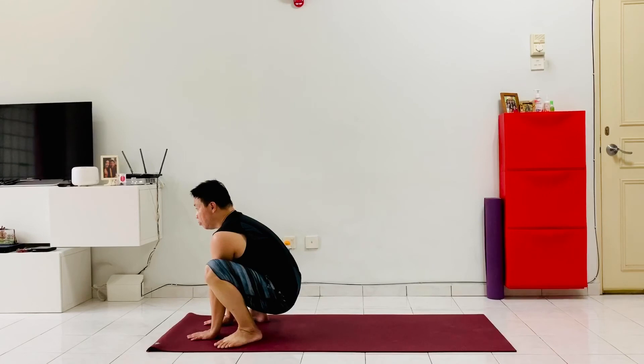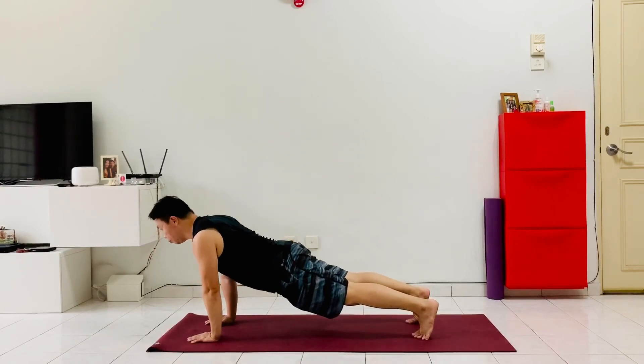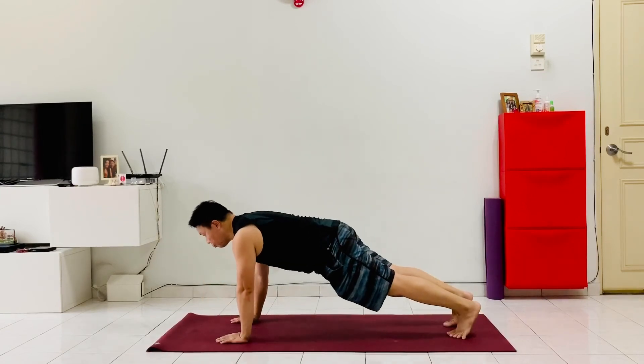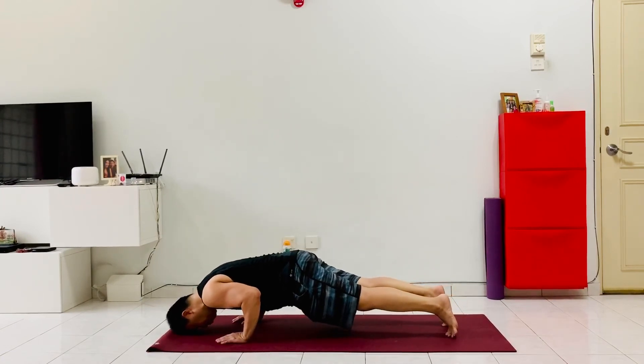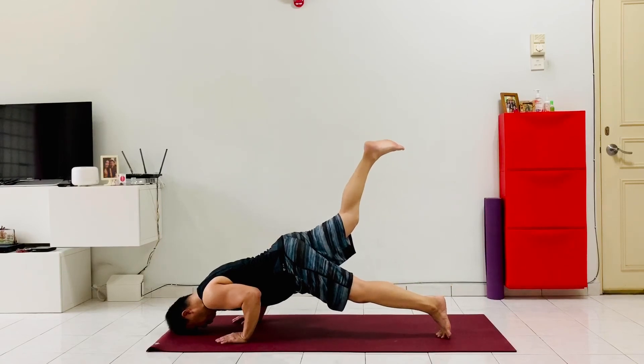Take a deep breath, then kick both legs back into a nice strong plank, strong through the shoulders, wrapping the core in. From here, squeeze the elbows into the ribs and drop the whole body down into a traditional Chaturanga with the forehead on the ground. Keeping the shoulders strong, elbows tucked in, lift the right leg up as high as you can — make sure the forehead is on the ground.